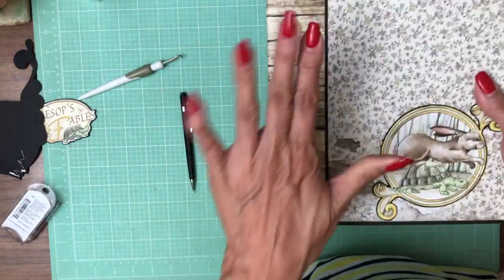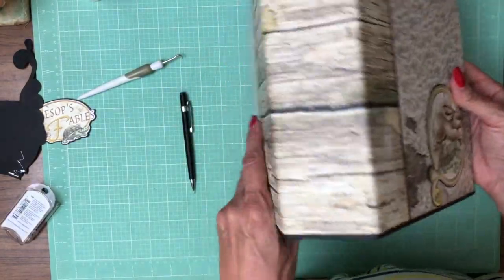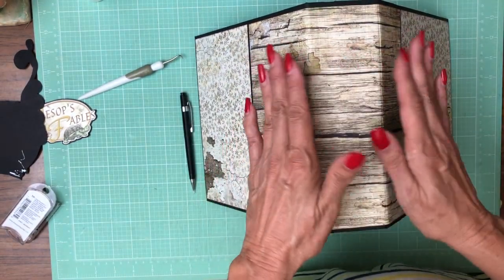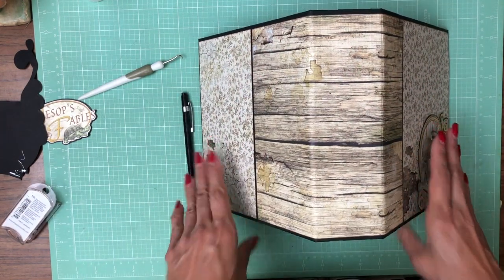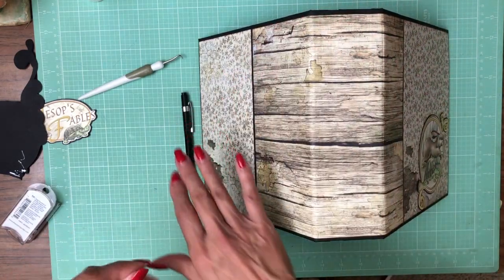These pieces were trimmed to fit after I applied the spine piece. As I've gone over in previous videos, when you're applying a wrap you can't do it fully open or fully closed — it has to be somewhere in between. I do it at about a 45-degree angle, starting on the front and then coming around to the back.